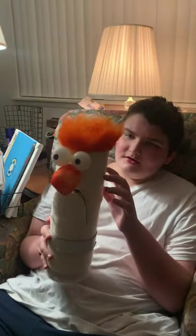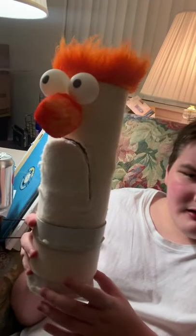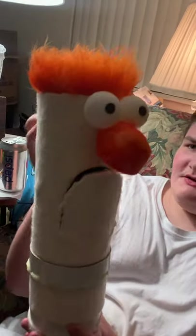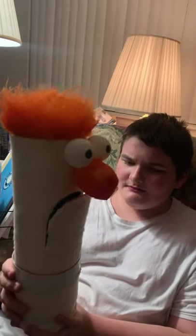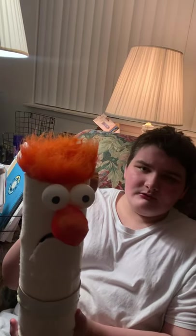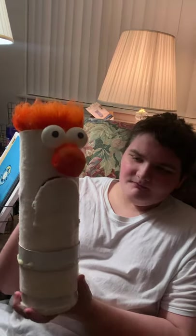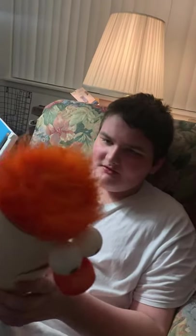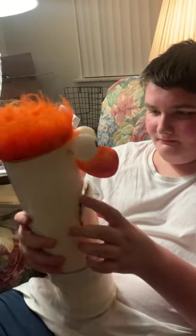So, as you can see, Beaker here — material-wise, he is made out of a four-inch diameter mailing tube. Yep, that's what he's made of.